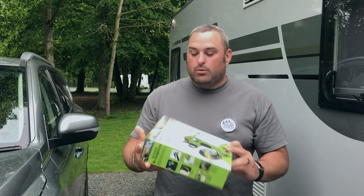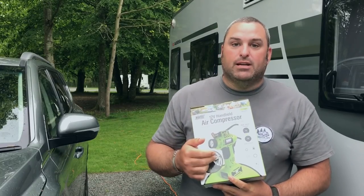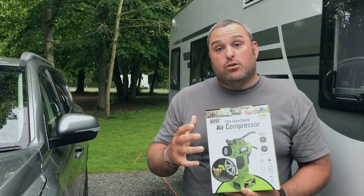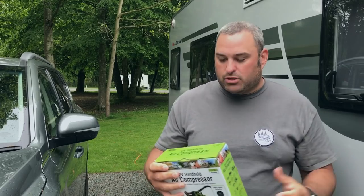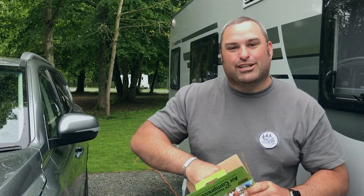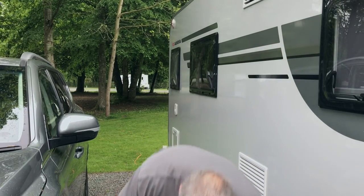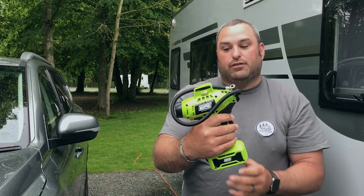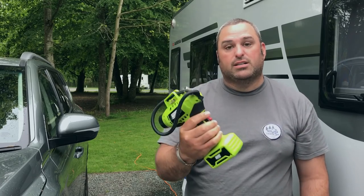Thank you very much. So the important bits: it's 12 volts, the cable at the bottom is three meters long, and the actual air hose itself is half a meter or 50 centimeters. Let's unbox it and have a look at exactly what you get inside. I really like the design because it looks like a drill. So that's the device itself — nice and compact, nice and sturdy, a nice little size.